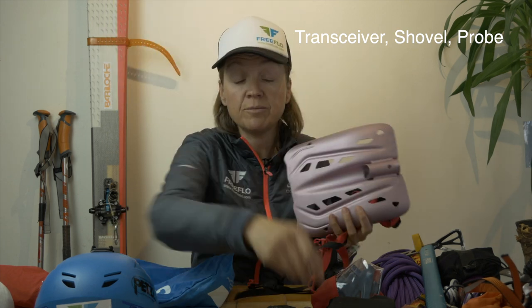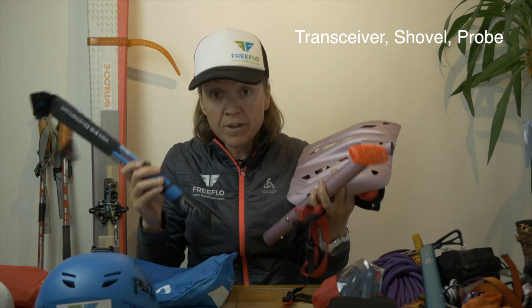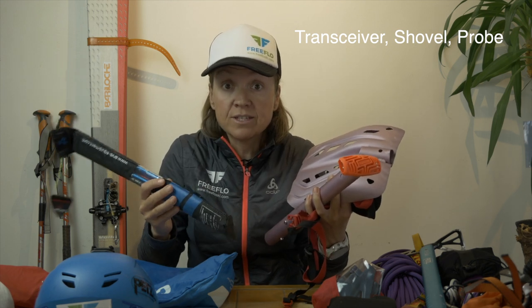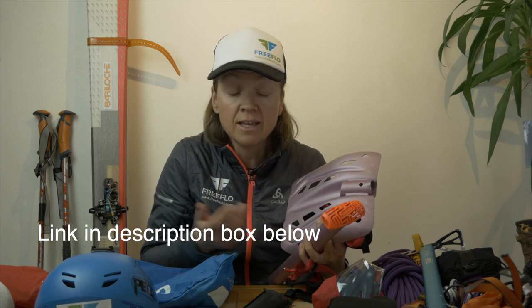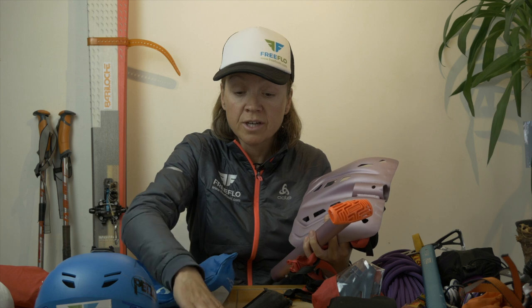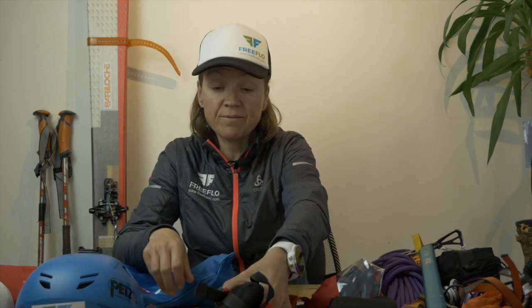I carry obviously my transceiver, then I've got my shovel and probe. I'll put a link in the description below explaining why I carry these three — including the Mammoth alligator shovel, the probe, and my Arva Neo. Click on that video and watch it. That's essential avalanche gear — really important.